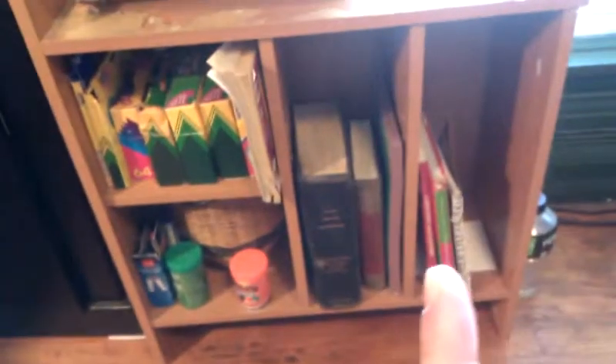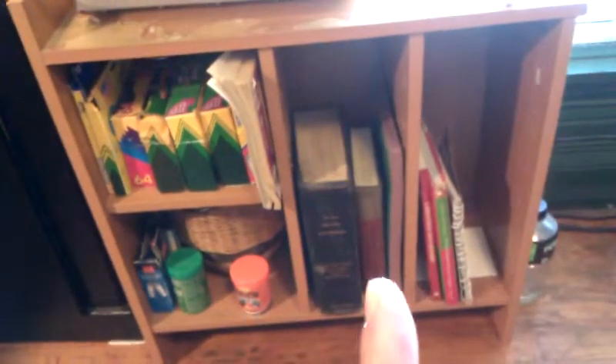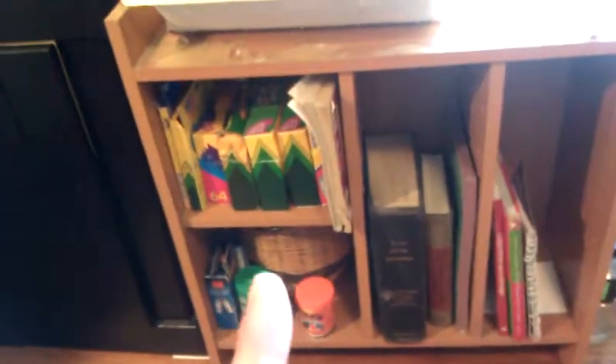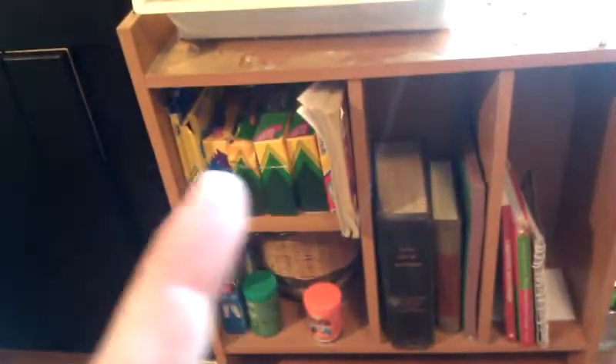So that's pretty much it on my craft station. I moved some stuff down here too: extra crowns, some craft books, some construction paper, some old books that I've collected over time, my fish food — and then I got all those crowns, markers, and coloring books. All that.